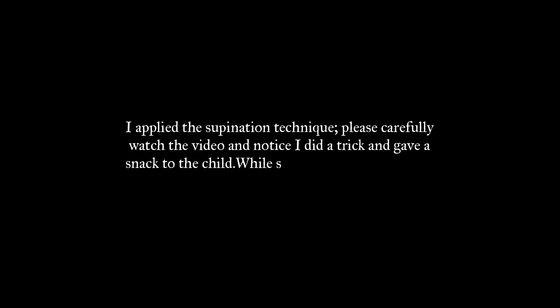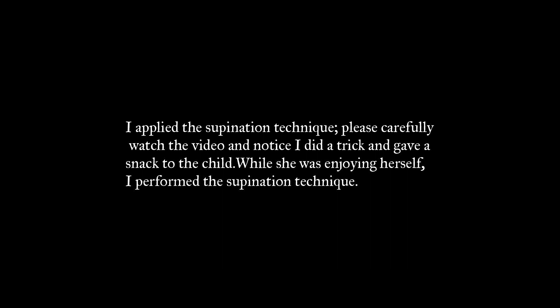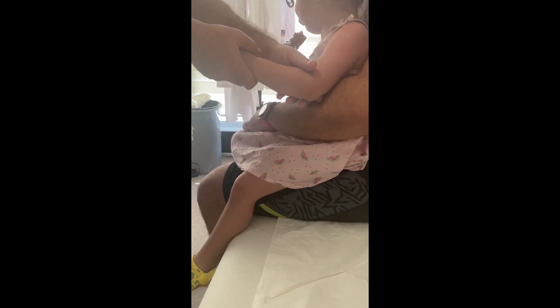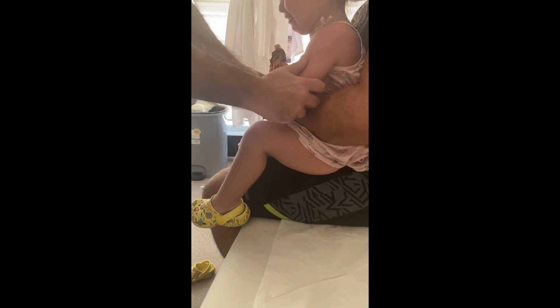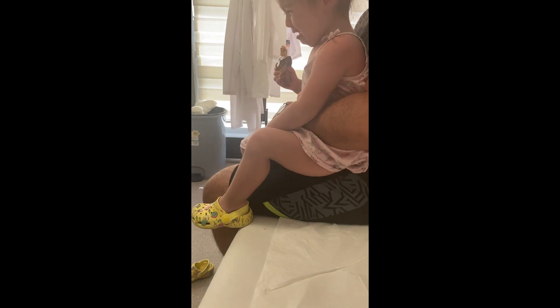I applied the supination technique. Please carefully watch the video and notice I did a trick and gave a snack to the child. While she was enjoying herself, I performed the supination technique. After the procedure, the child stops crying and can start using her own elbow and hug her father.